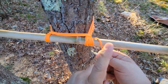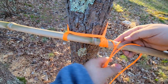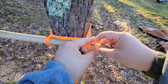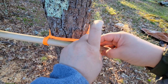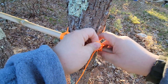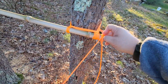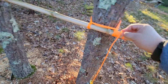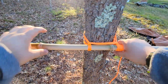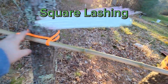What I'm gonna do now is finish it off with a clove hitch again on this side — crossing itself just like that. I'm gonna tuck under itself just like that, pull the tag through, dress that up, and bam — you've got your square lashing.